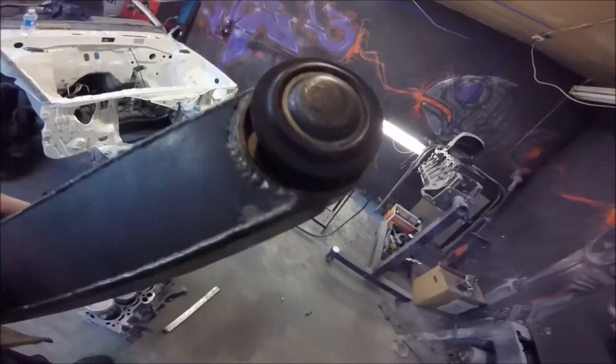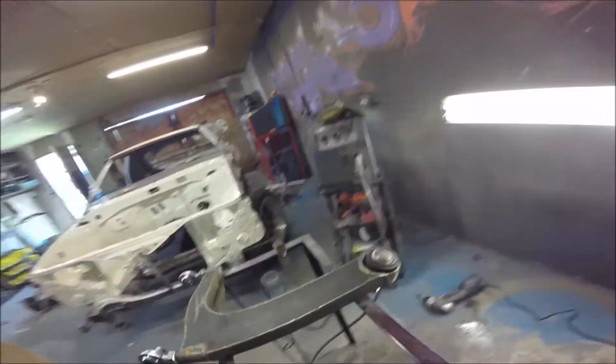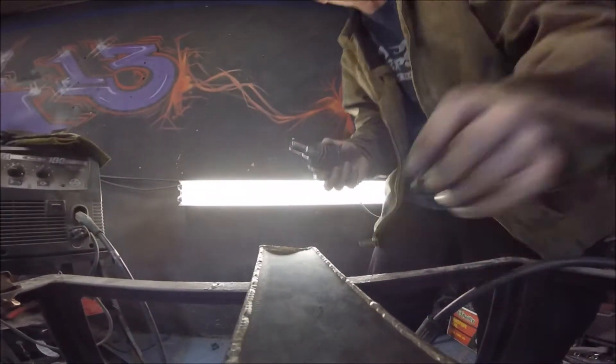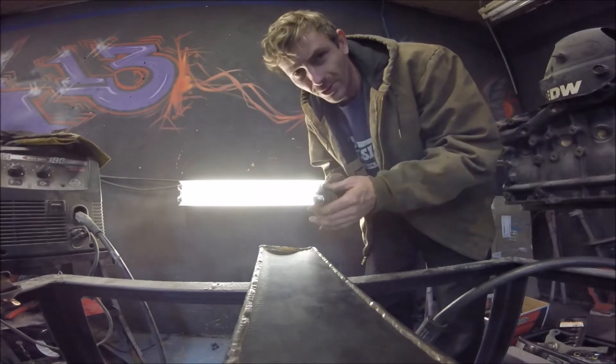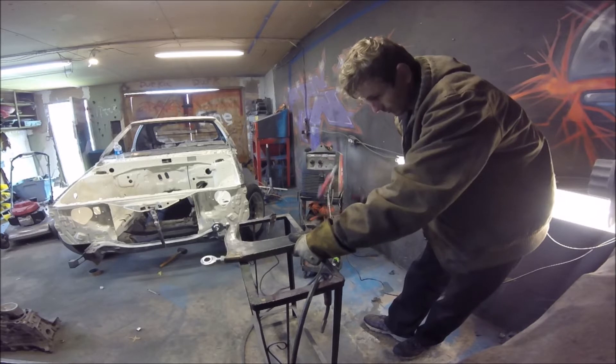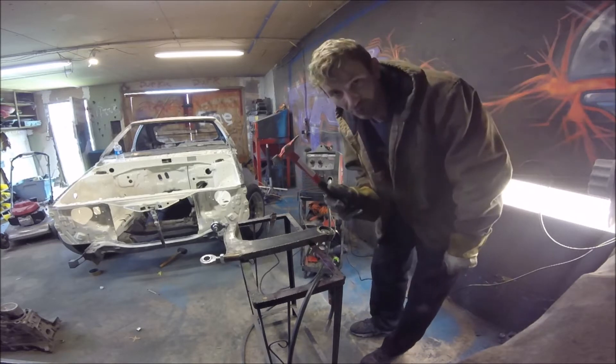It's kind of weird, they both fell out. So I think there's a clearance issue. Well, there's your problem — the ball joint didn't even go in. I don't think you're supposed to be able to pull this out by hand. I'm not a rocket surgeon or anything, but I'm pretty sure you're not supposed to be able to pull this out by hand.